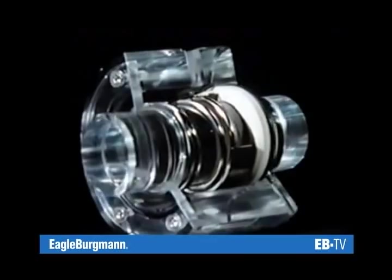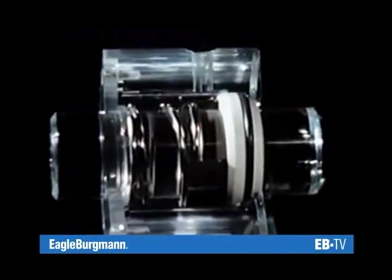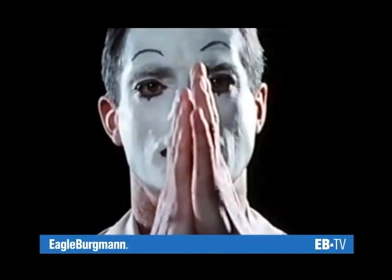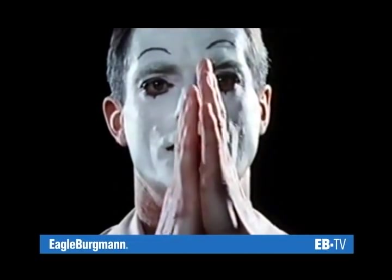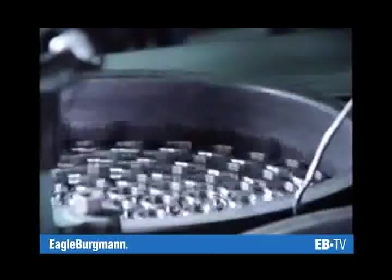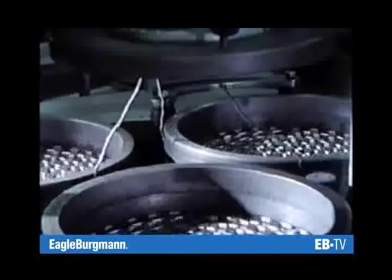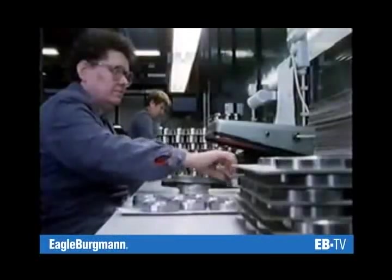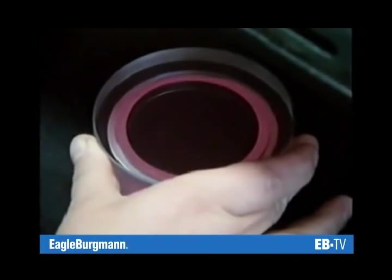Two rules must be observed to enable this principle to function. Even finely ground surfaces still have a certain degree of roughness. This roughness must be particularly small on surfaces that slide against each other. Consequently, stationary and rotating seal faces are not only ground, they are also lapped. Lapping gives the seal faces a higher bearing surface, thereby increasing the load capacity of the seal.